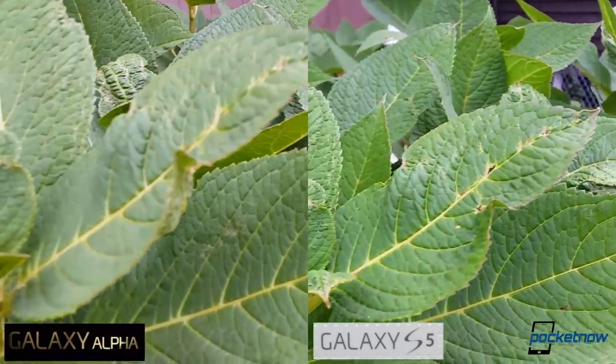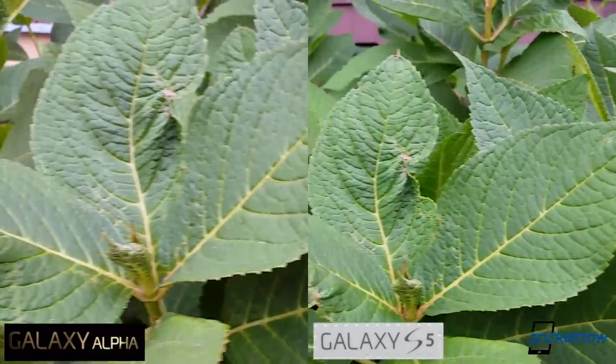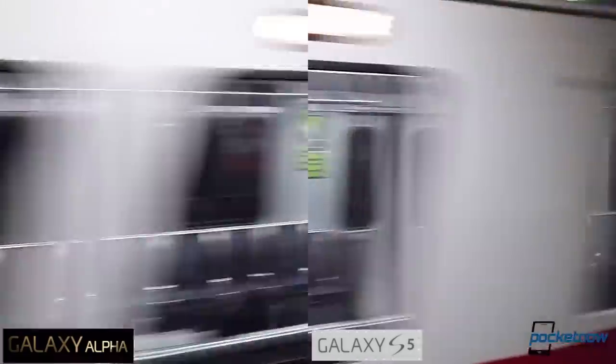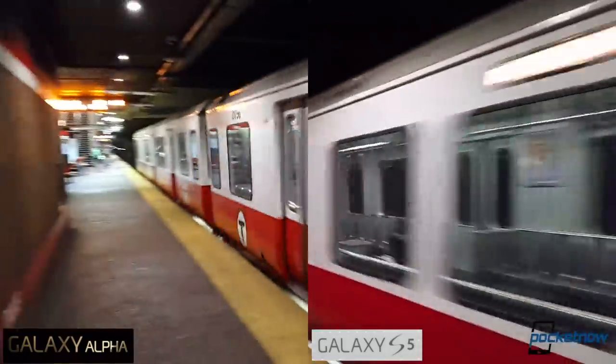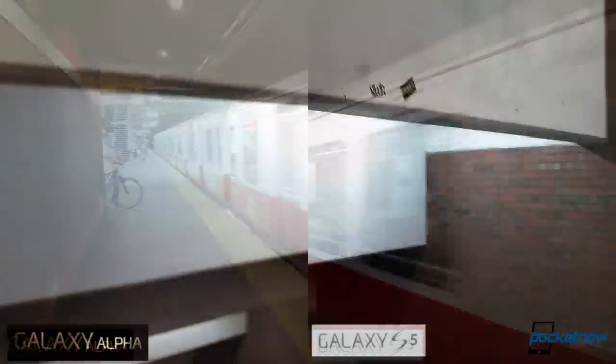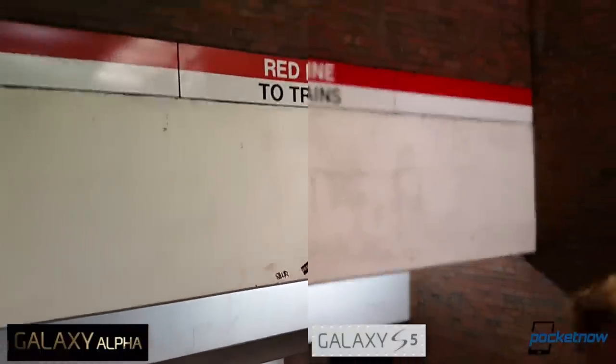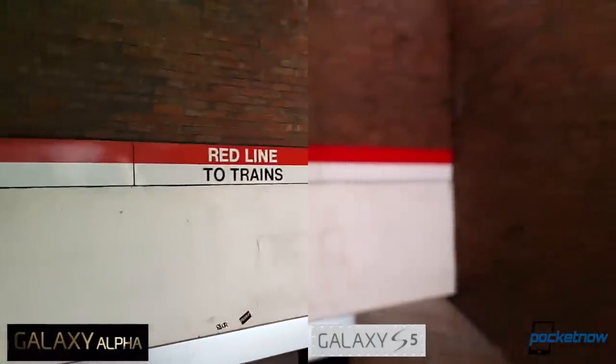Video shows more of the same. Outdoors, you can see the S5's tendency to produce cooler, richer colors, while in dimmer indoor settings, the level of digital noise and rolling shutter distortion is about equal. The S5's wandering focus is annoying, and thankfully the Alpha doesn't seem to suffer quite as badly from that particular issue.